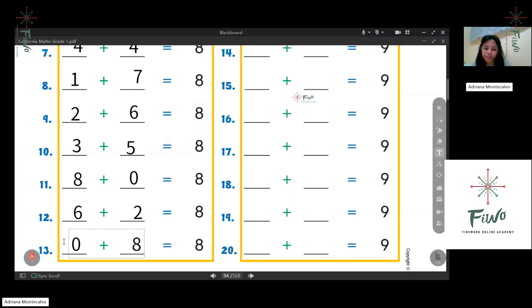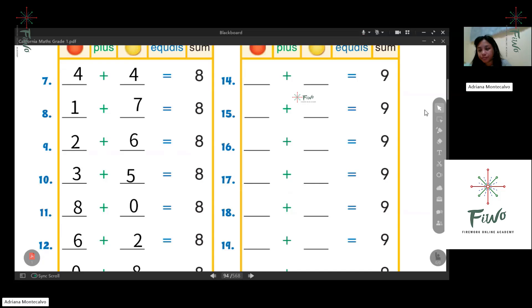How about nine? Okay, let's start with zero first. Zero plus nine. Next: one plus eight. Two plus seven — one more time: two plus seven. Good job! Next: three plus six. Good job!